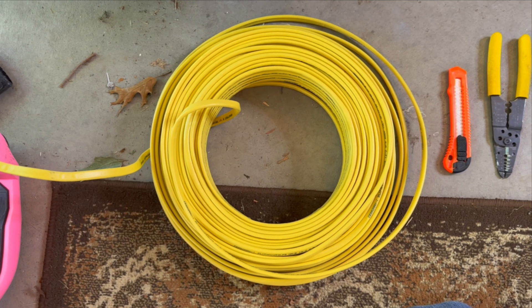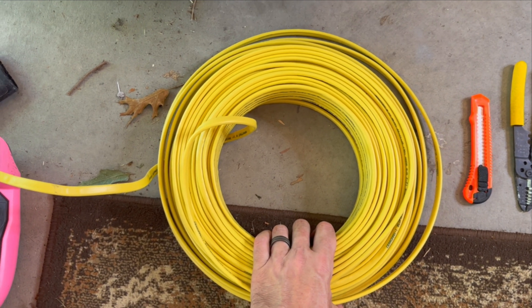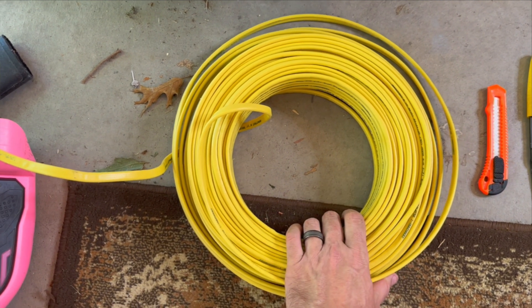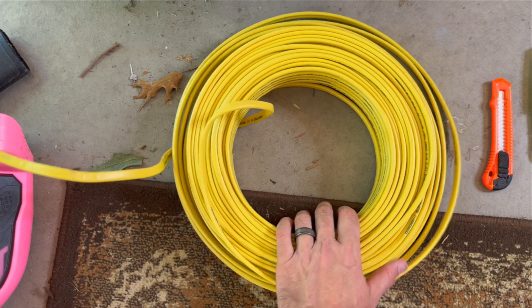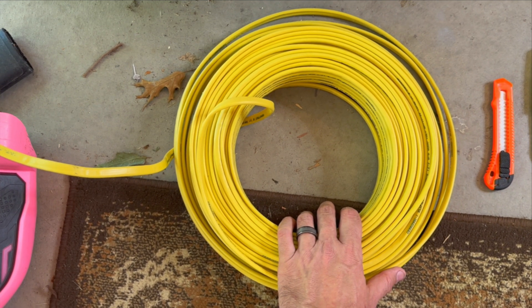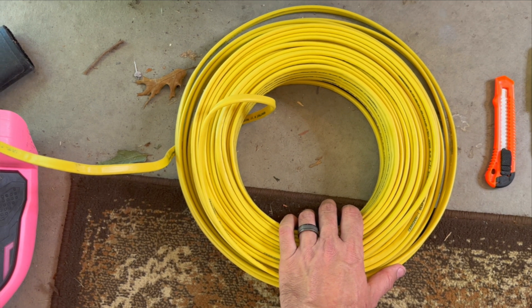To get started, here are a few of the things you're going to want to have. You're going to want to have enough wire to get from point A, which is your breaker box, to point B, which is where you'll install the receptacle. I have plenty of it here — this is 12-gauge wire, which is what's recommended for a 20-amp 220 or 240 breaker here in the United States.